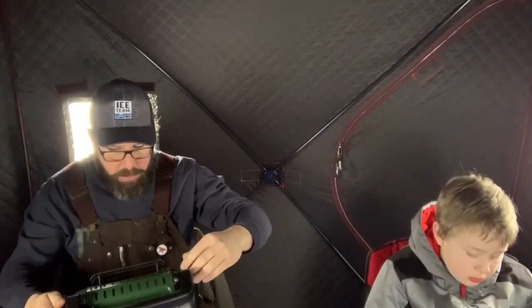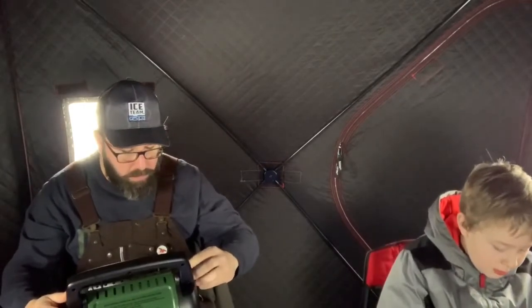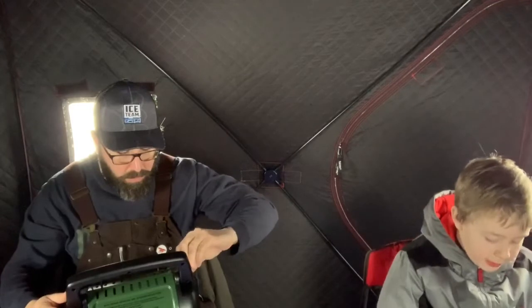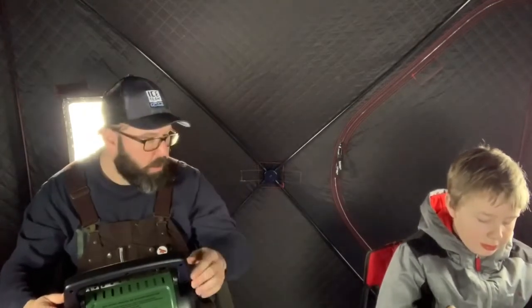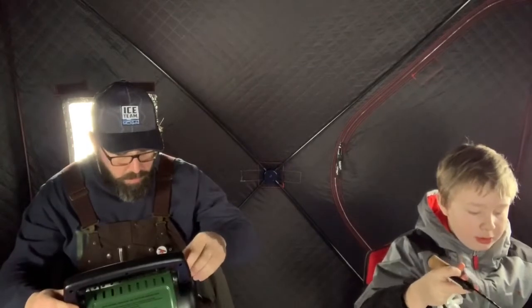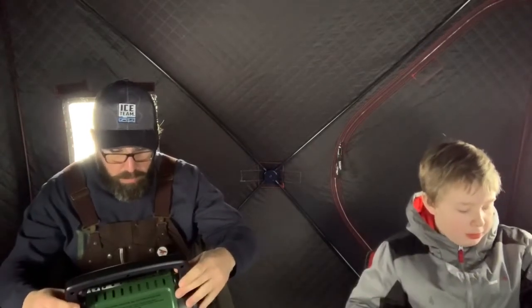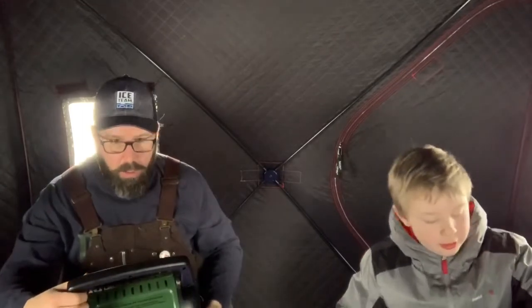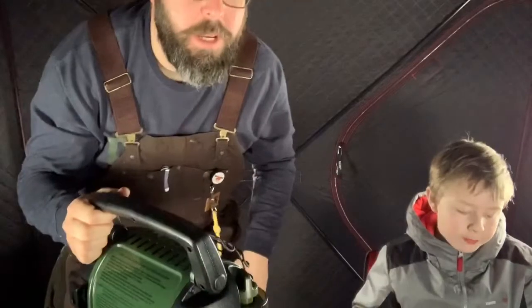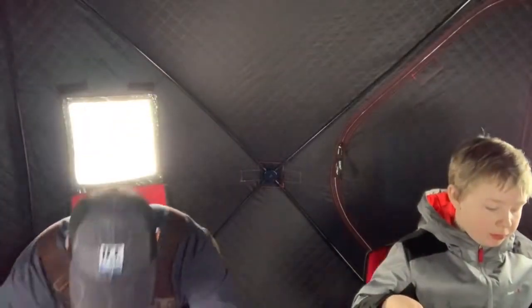Let there be heat! Nice — that's definitely a keeper. Oh, that's a nice little sunfish! We've just got the small Buddy Heater — the standard Buddy Heater — runs off one-pounders. In this Eskimo 3i it just keeps it plenty warm.